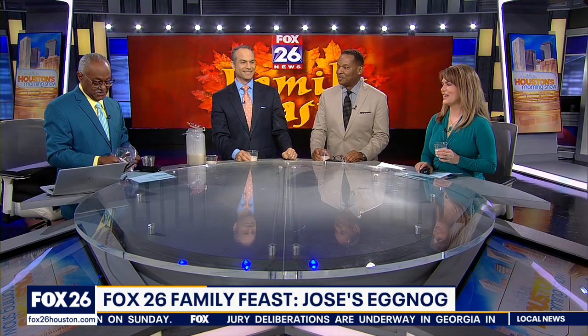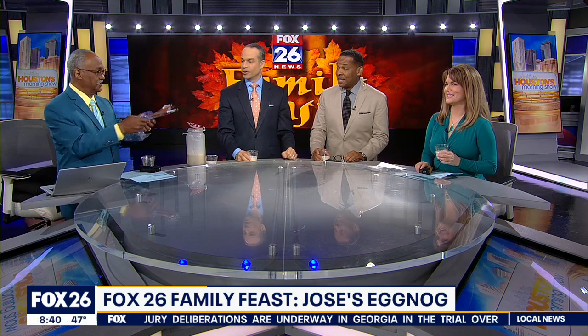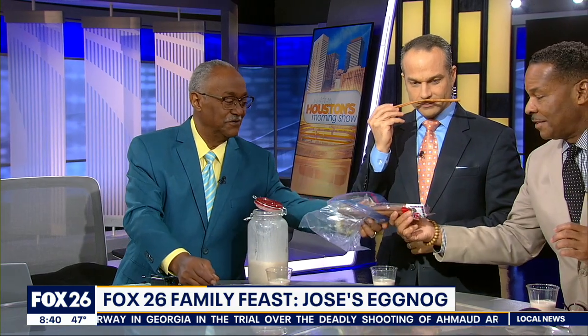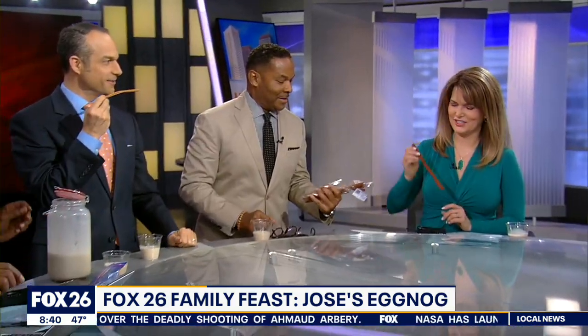Here we go — it is ready to drink. I've got one thing: cinnamon sticks. Fancy schmancy! So grab a cinnamon stick and pass it over. Thank you, kind sir.